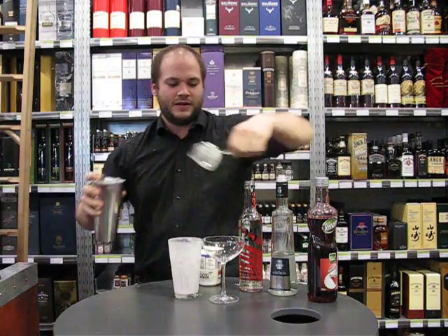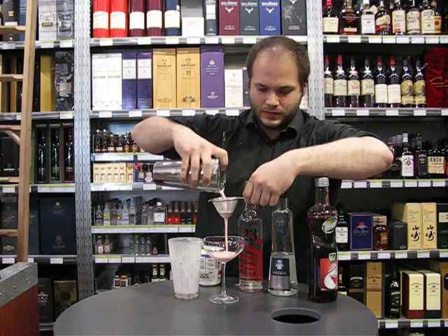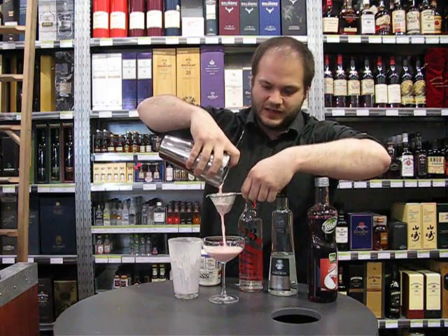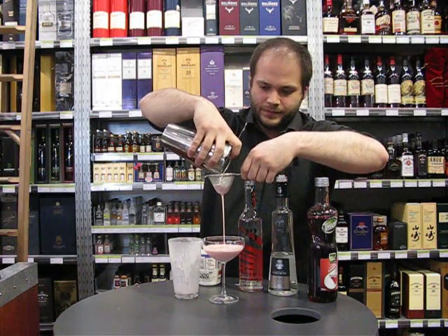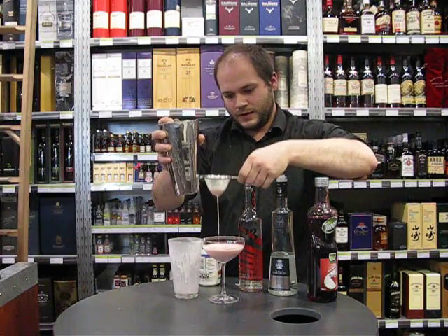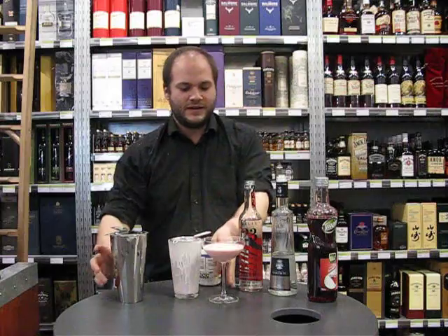So then you just fine strain that into your coupe. You can use a martini glass as well if you don't have one. There you go — another lovely Valentine's Day cocktail.